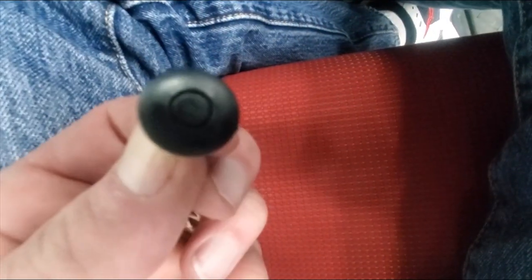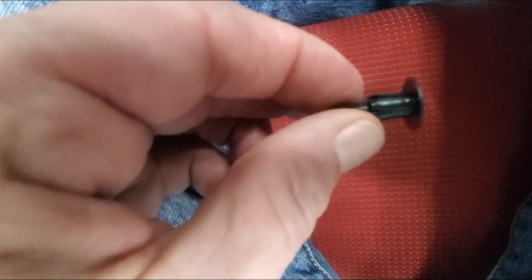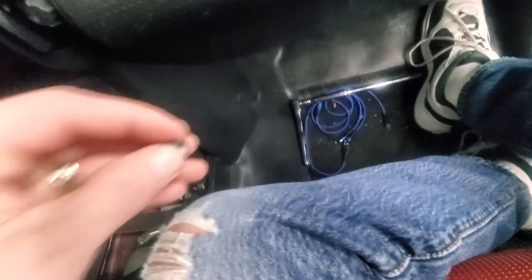Just a quick review on these plastic clips: when they're in, you push the center in with a little tool and they slide out. To put them back in, you push the button out, put it in the hole, and then push the button flat. It's that easy.